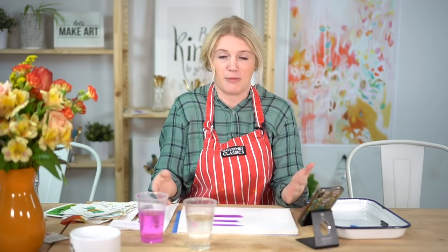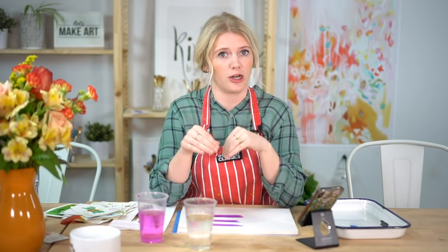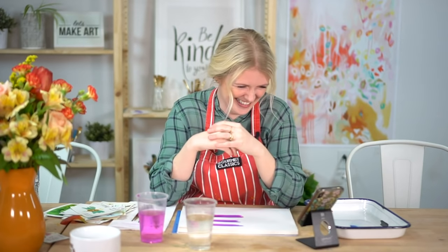I did watercolor floral workshops at West Elm, which is a wonderful company. If you're a local artist interested in breaking into a local artist program, West Elm has an amazing one — they're super supportive and love their local artists. If you have one nearby and want to sell your work, go talk to them.